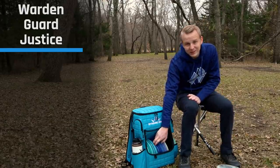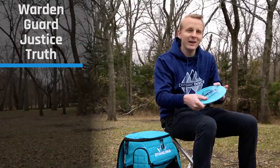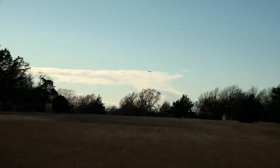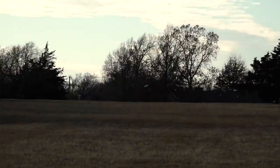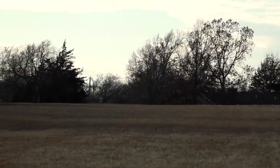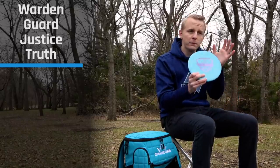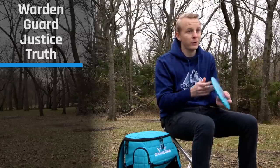Now moving on to midranges. I'll start with the least stable — a Premac Truth, or just a Truth. This is my straight to understable mid. I like to start it on hyzer and let it flip up and work to the right. I really like it for tunnel shots — start it on even more hyzer and it'll fly straight. It's a very workable midrange. When the Bounty comes out in 2020, it might compete with the Truth for this shot, but I really like the feel of the Truth.